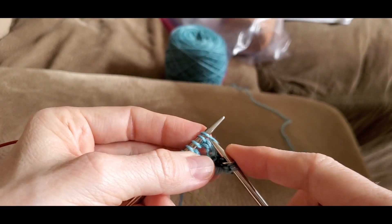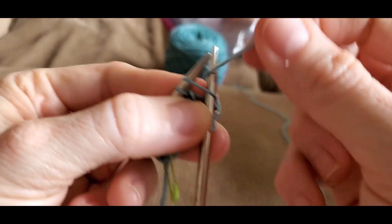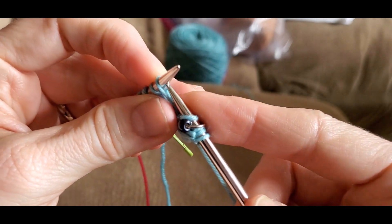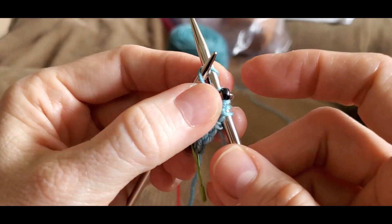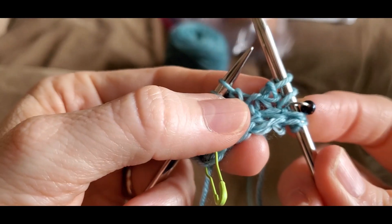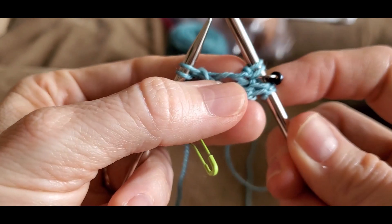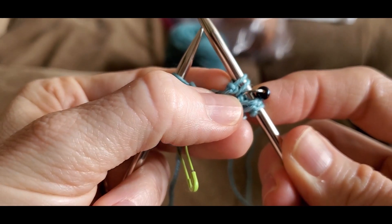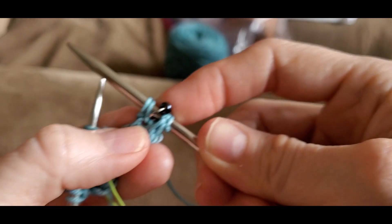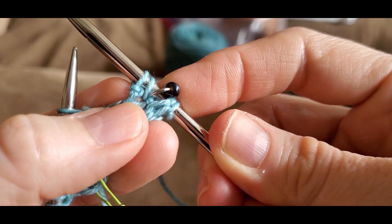Here's how to do the knit front and back. To do a knit front and back, you insert your right-hand needle into the front leg like this, do not pull it off the left-hand needle yet, insert it into the back of that same stitch like this, and knit it. So you knit through the front and the back. You have one stitch become two — it's an increase stitch, and you can see how the second stitch always has like a little bump in front of it.